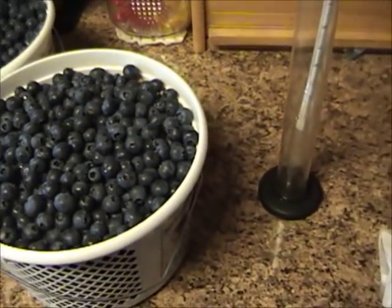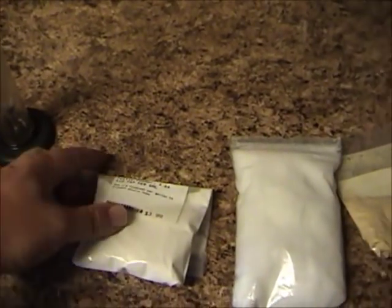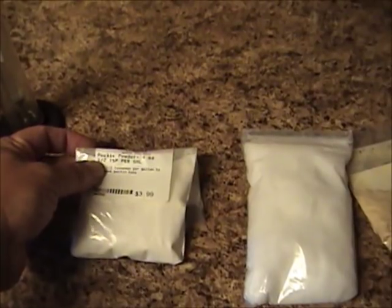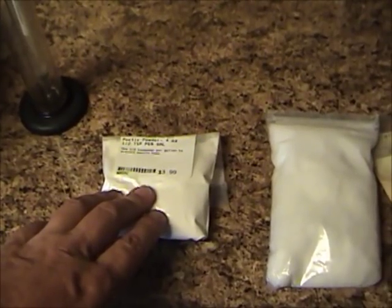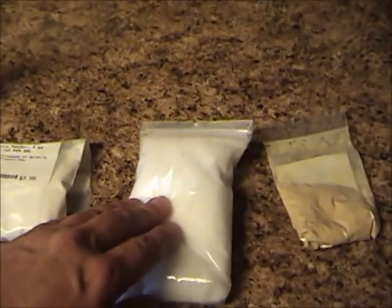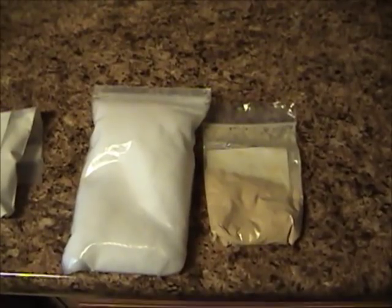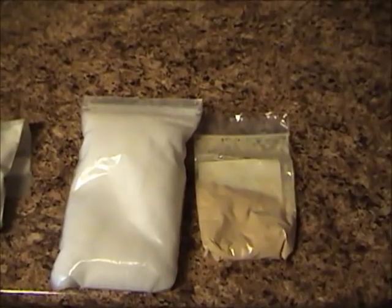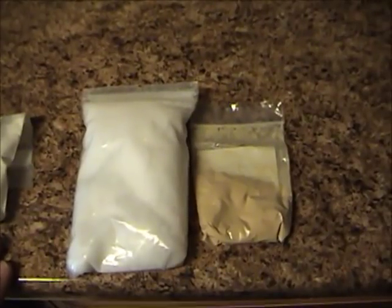Besides the berries and the sugar, I need to add some other ingredients. Like many fruit wines, you need a pectic enzyme powder — just follow the directions on your ingredients. This is a half teaspoon per gallon, so I'll be using two and a half teaspoons of pectic powder since it's five gallons. I also have some yeast nutrient and yeast energizer. A lot of fruit wines are lacking in some of the items that yeast need to grow, so you add these two things and it should ferment faster and not get stuck.